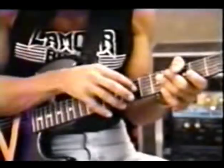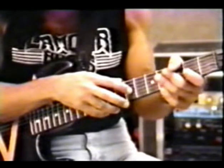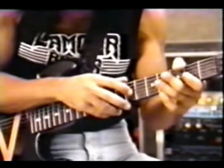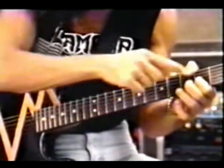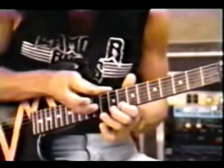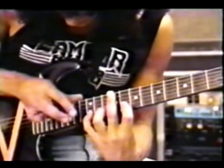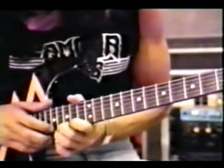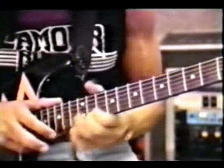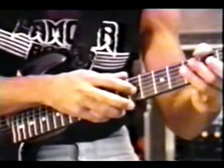This next lick has got more of a linear approach to it. The first thing I'm going to do is hammer on to the seventh fret on the third string with the first finger of my right hand, slide that up to the top of the neck, pull off to the first finger of my left hand, then hammer on these notes, then pull my left hand back around, then my right hand goes over the top, then my left hand. All together it's going to sound like this.